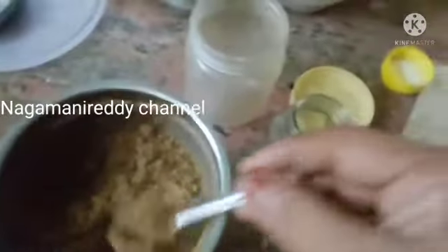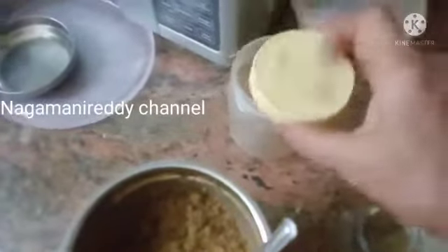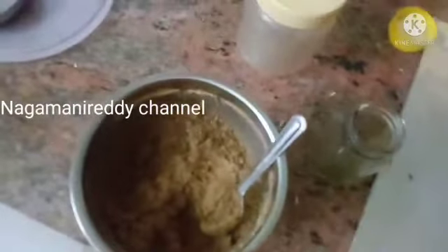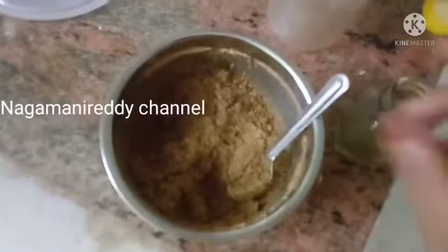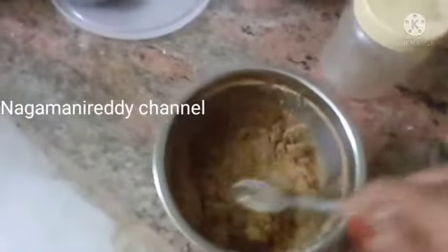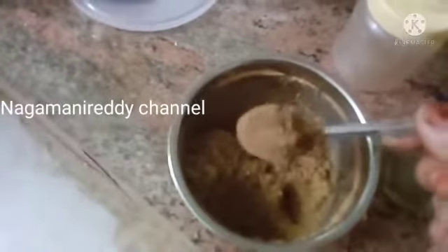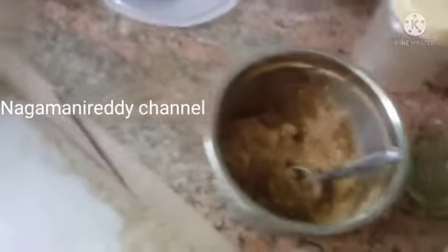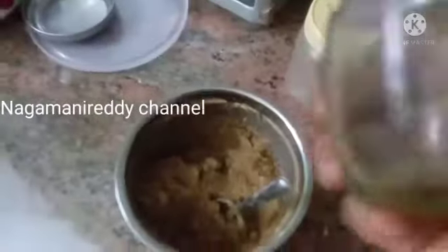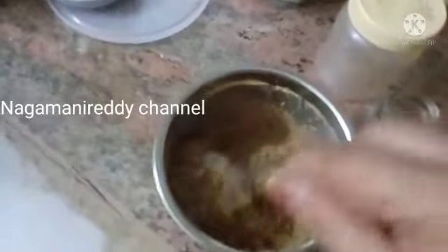Now we will store the mixture. We will store it in small portions — about 4 grams per day. I will fold it and measure about 1 gram per spoon. After storing, leave it and keep it away from heat.